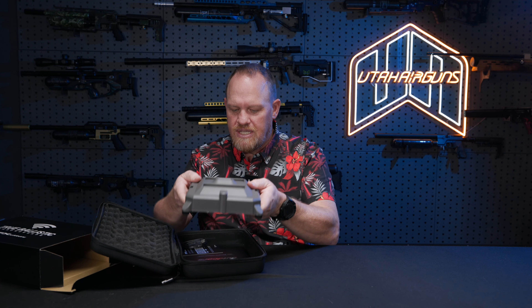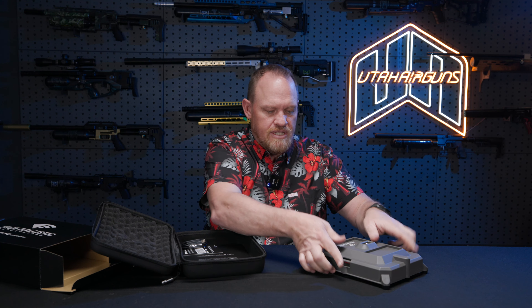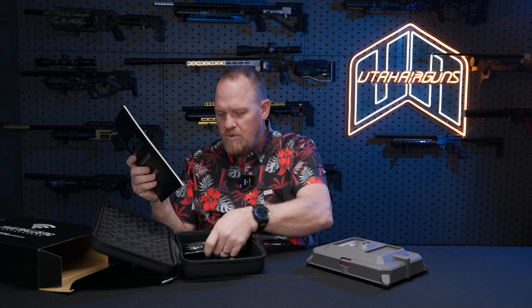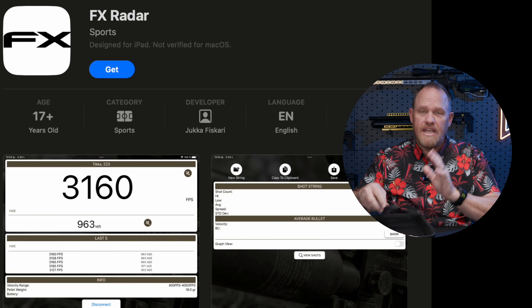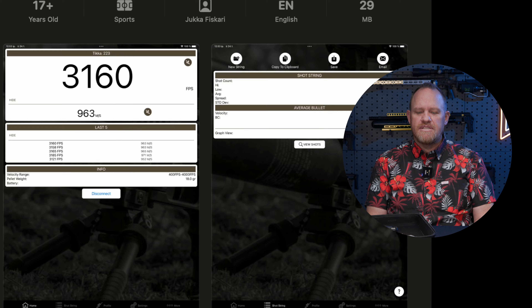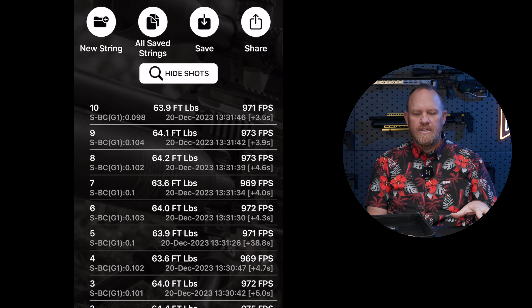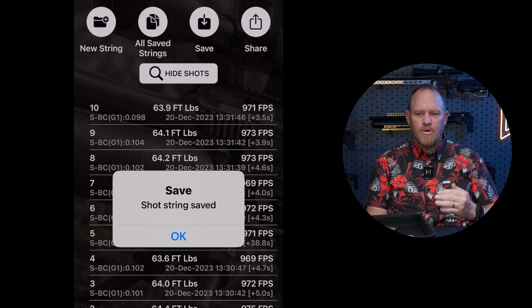So it comes out of the box like this. What we've got is the chronograph, the owner's manual, and some QR codes to download the app if you'd like. It does have an app that you can run with this from your phone that is going to save all your data. You can set profiles — we'll go over some of that in the video.